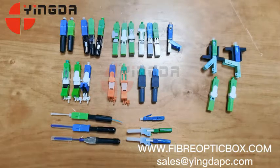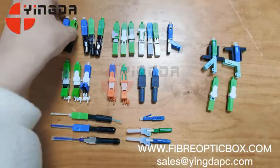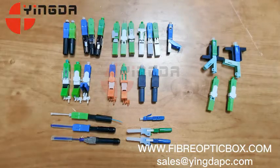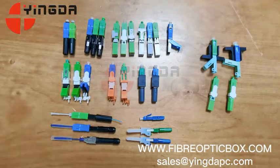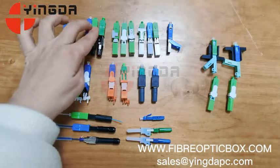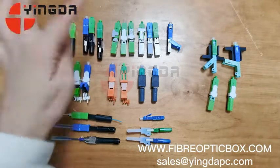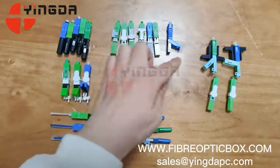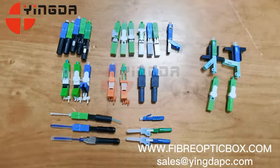We have many types. The old type has a round boot and is 50mm. Another type is also very cost-effective — it comes in 55mm or 60mm, one shorter and one longer. All these are square boot versions, and many customers like them.